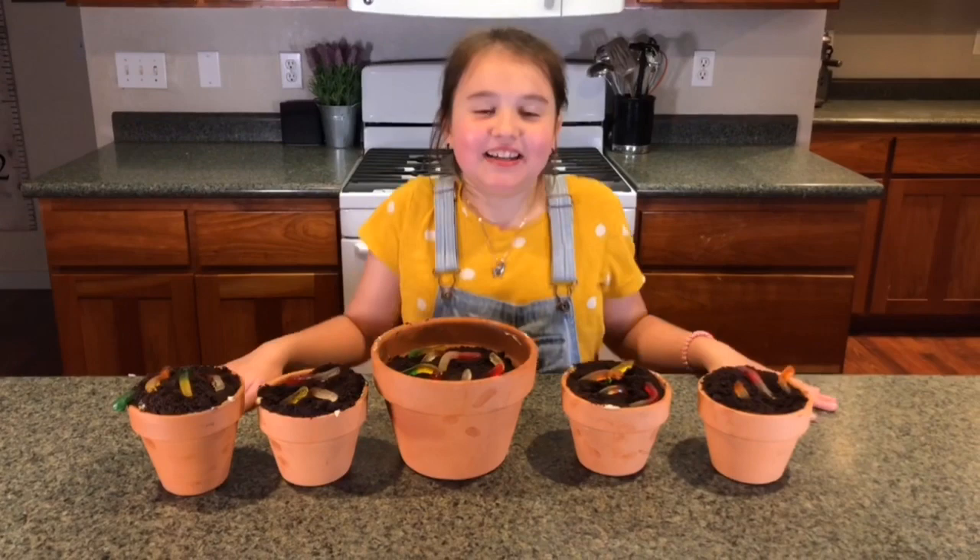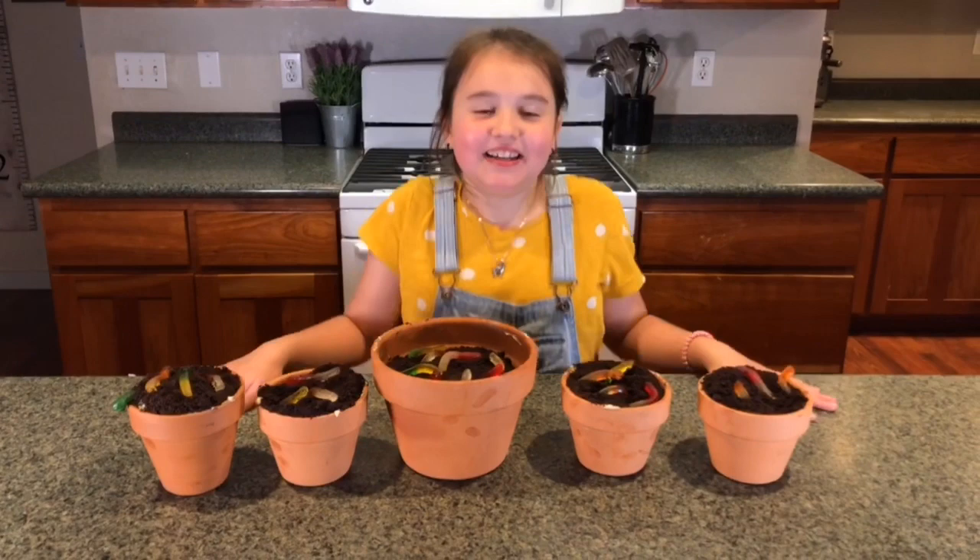Now our dirt pudding is done. Please support my channel by liking and subscribing.